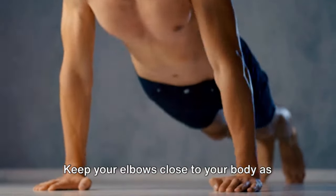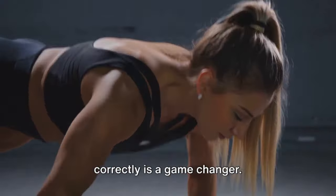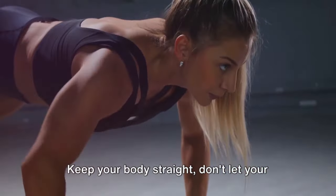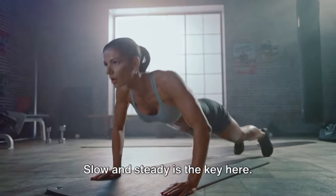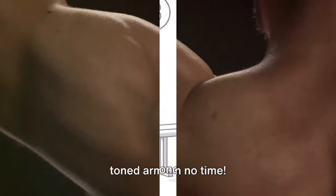Keep your elbows close to your body as you do this. Next, push yourself back up to the starting position. That's one push-up. Doing push-ups correctly is a game-changer. It's not just about strength, it's about form and control. Keep your body straight, don't let your back sag or your bottom stick up. Remember, it's not a race. Slow and steady is the key here. It's about control and form. Keep practicing, and you'll see those toned arms in no time.